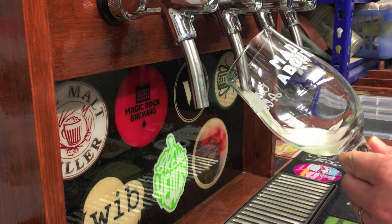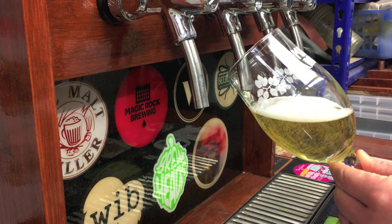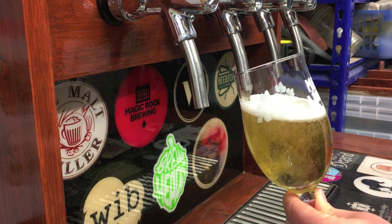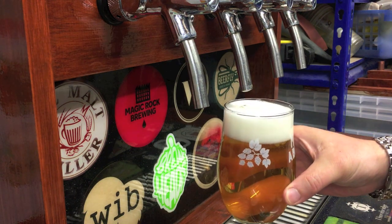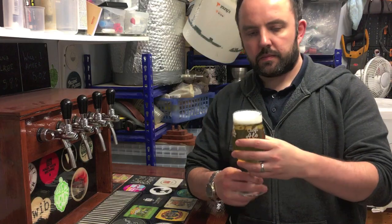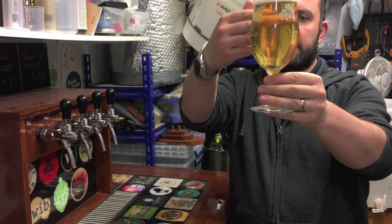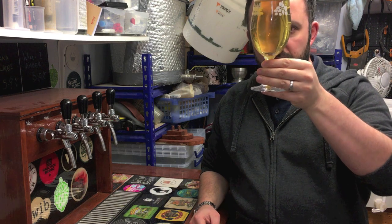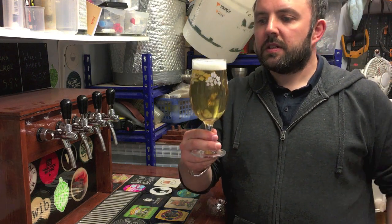Time for the big reveal. This has been in the keg for just over a month now, and I've posted off 10 bottles. So this is the beer that people will be receiving, hopefully in similar condition. Appearance wise, I'm really happy - as you can see, that has dropped absolutely bright as a button. You can't really get any clearer than that; there's no haze on it at all, which is good for the lager style I was going for.